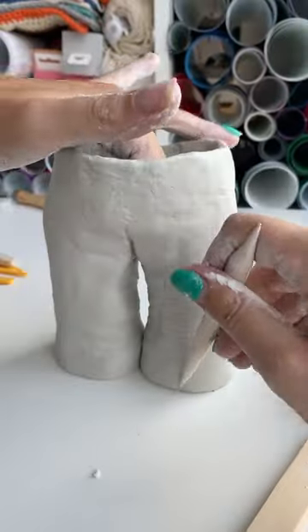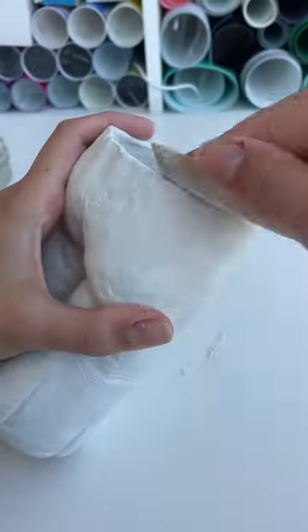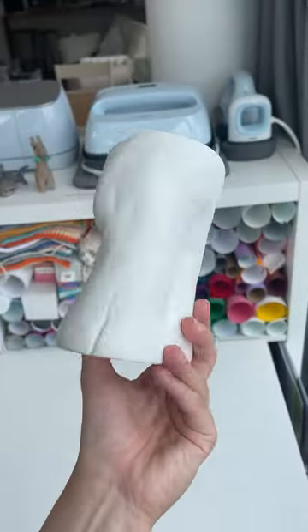I really never thought I would be crafting a pair of literal butt cheeks out of clay, but here we are. My clay was kind of heavy so my butt ended up being saggy, and I did have to sand it down because I just don't know how to make clay smooth — so someone help me out with that! Come back for part two where I'm going to paint it.